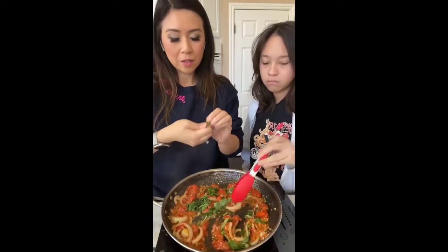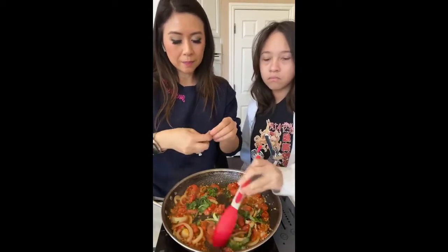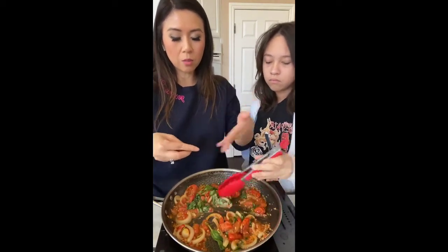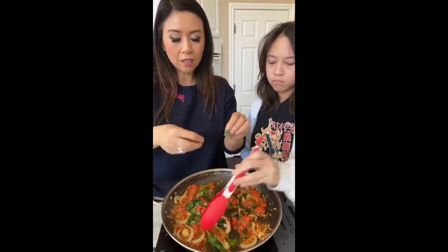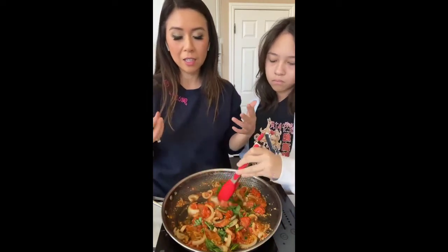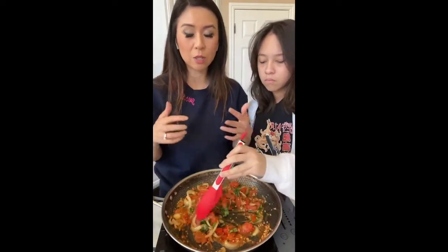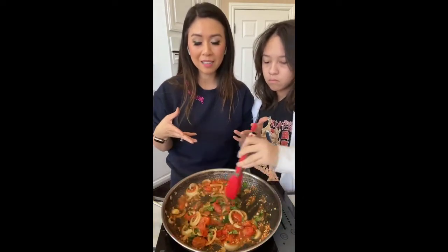If you guys put wine in this and let it simmer on medium-high heat, the alcohol will cook out and you'll get a little bit more tartness to the flavor of your pasta, which I love. Unfortunately I ran out of white wine because I gave it to my assistant when she was here yesterday — we don't drink white wine — and I told her to take the bottle, and now I regret it.